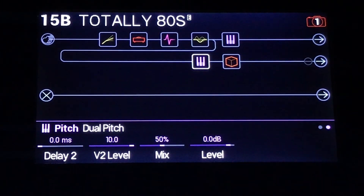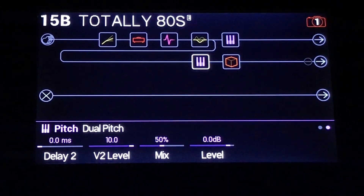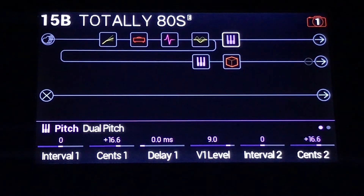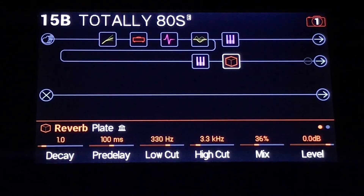This one is on a little bit more. The levels are 10 and the mix is 50%. The top one — I didn't want the slapback to be so pronounced, so I've dropped the level down to 40%. And a bit of a plated reverb. Would you like to hear it?